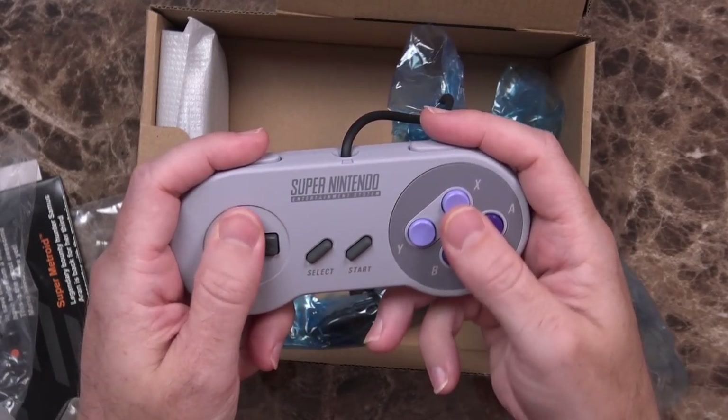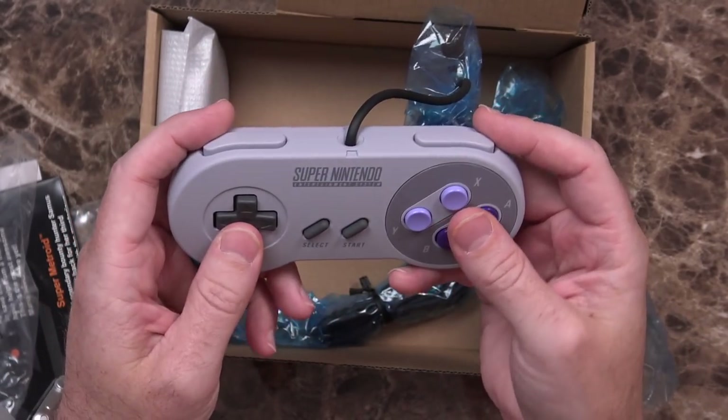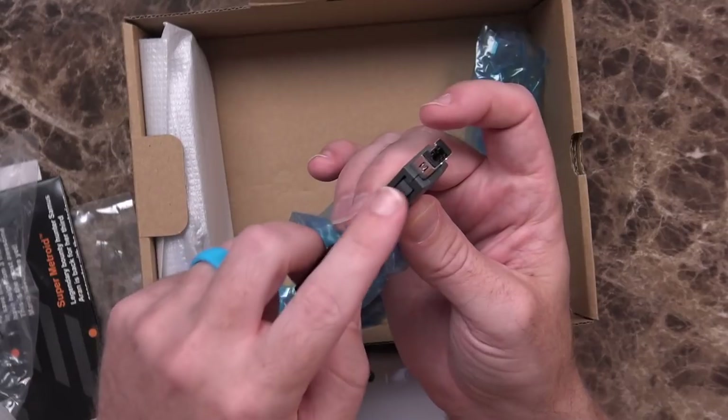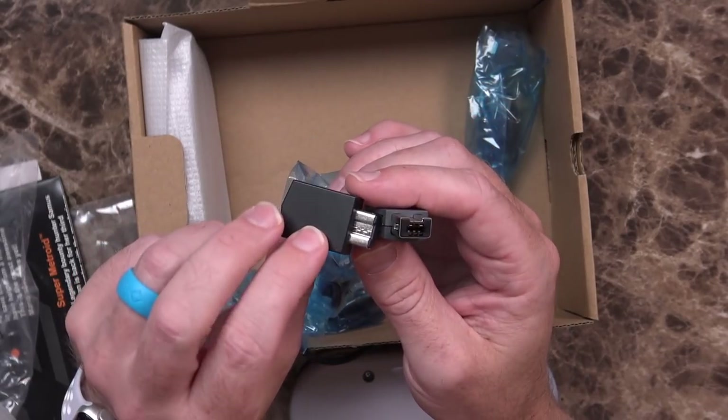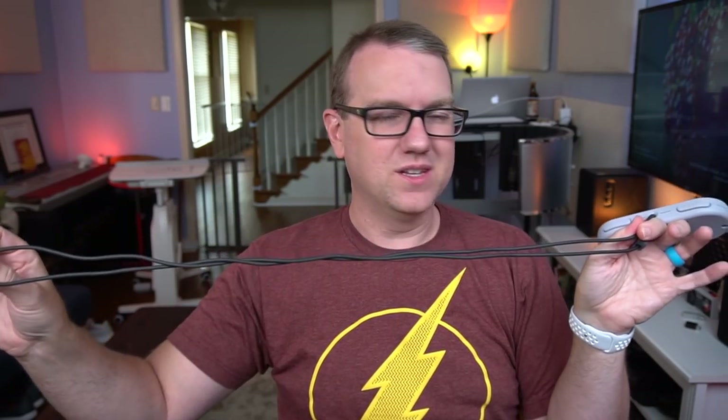It's been a few years, but this controller definitely takes me back. Just like all the other Nintendo controllers of the past, very well built, feels very nice in the hands. The connector on this looks almost identical to the wireless connector from my NES Classic controller, so maybe they're interchangeable — I haven't read enough to really know that. The cable is probably a little bit longer than the one on the NES Classic, but not much longer unfortunately.